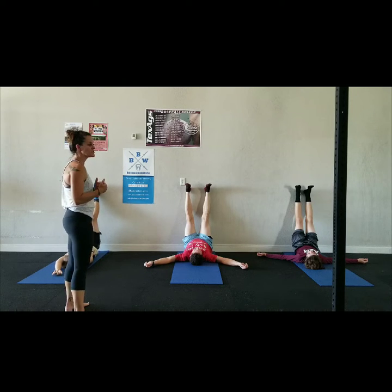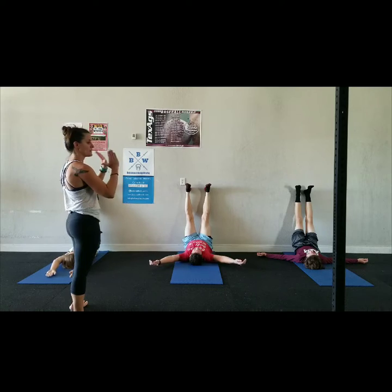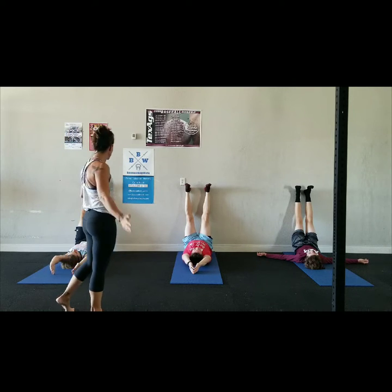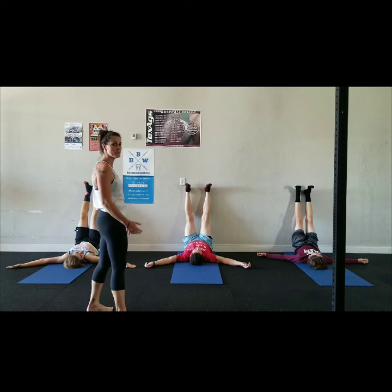For your arms, you can do whatever you want. If you want a deeper stretch, you can reach the arms overhead and take thumbs down so the palms face each other. Arms out to a T with palms up, or do whatever you really want with it. This is a relaxed state, so you don't want to enforce anything.